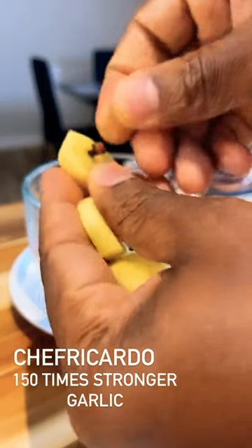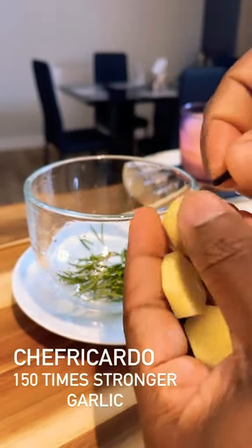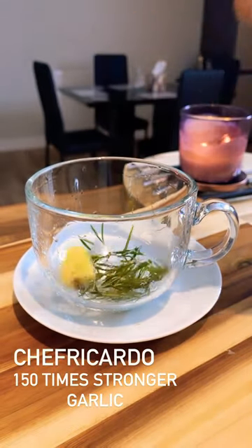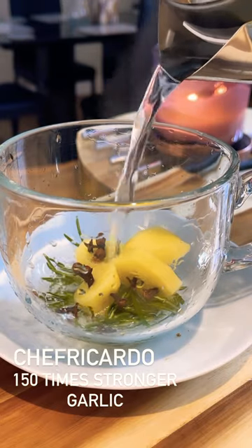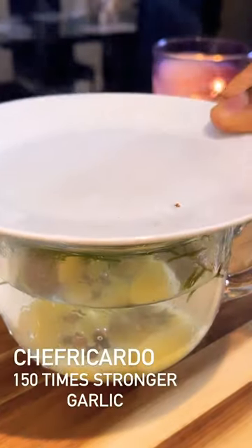Secondly, I'm gonna get some cloves and put them into the ginger like this. Then into the cup — put the ginger, cloves, and rosemary in, pour some hot water, cover it, and leave it for a few minutes.